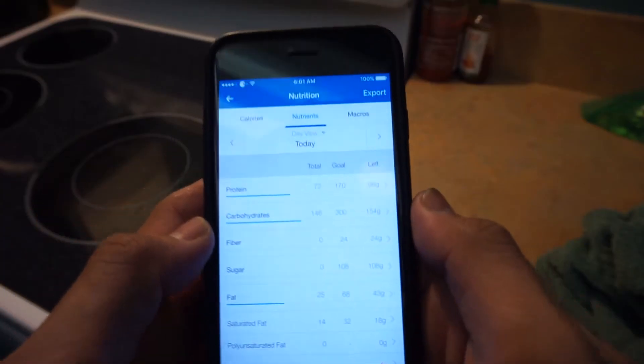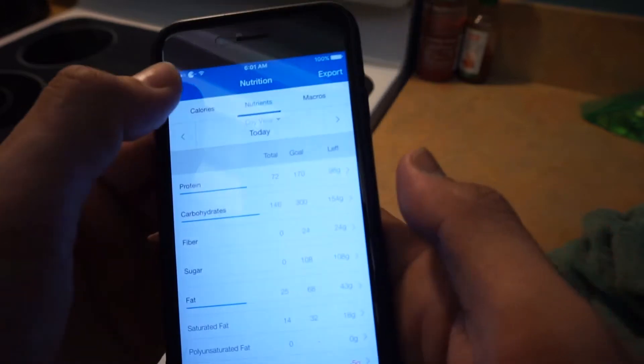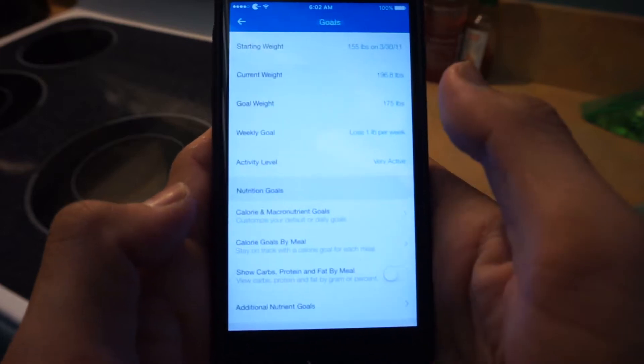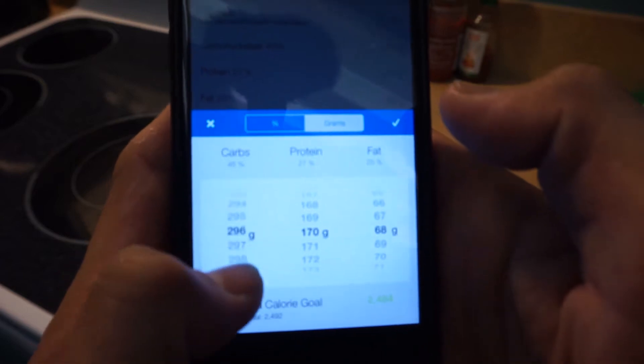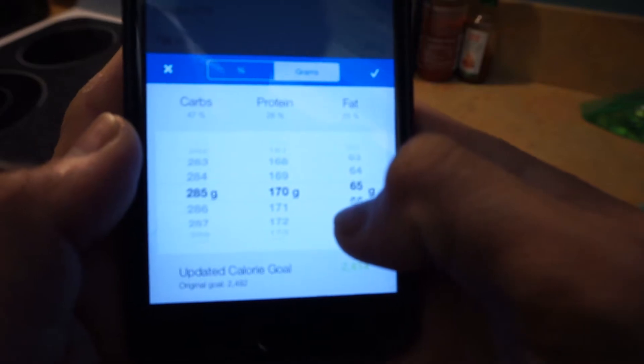It's a brand new week and I weighed in at 192 pounds — that's the newest all-time low throughout the past 10 weeks. Now I have to lower my macros because every week I'm gradually lowering them. For last week my macros were 170 protein, 300 carb, and 68 fat. I'm going to change those slightly — going to settings, calorie and macronutrient goals — carbs dropping 15 to 285, protein stays the same, and fats going to 65.